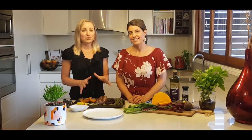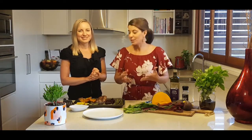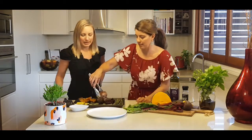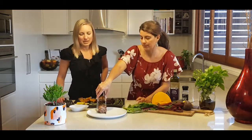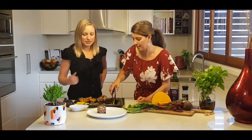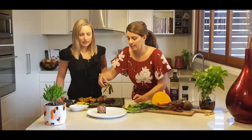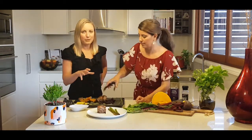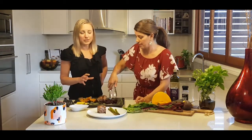Welcome back. We've just had this in the oven at 200 degrees for about 30 minutes and now we've pulled it out and it's ready to go. We're going to get one lamb medallion and pop it on the plate, then add some asparagus.